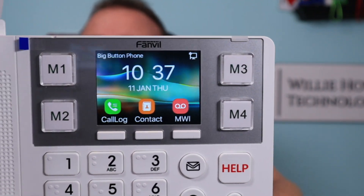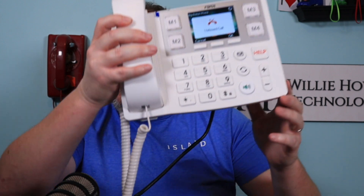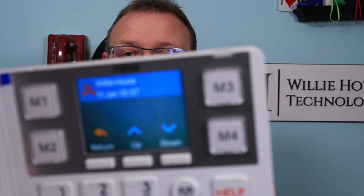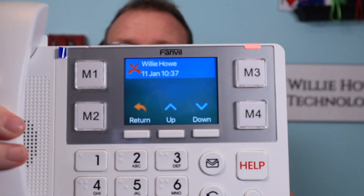On the phone itself, you can see where it now says Big Button Phone up there at the top. If I call this from my desk phone — you can hear how loud that is. That's pretty loud. And now you can see we've got one missed call there. I'm going to say OK to that. And it shows that we've got the missed call there from Willie Howe. And you can see it's got a light over here indicating — we don't have a voicemail, but it's indicating that we've got missed calls.